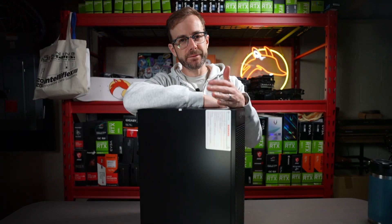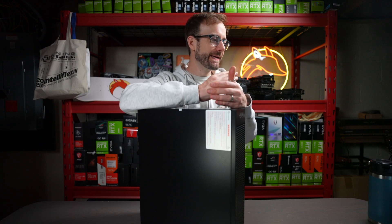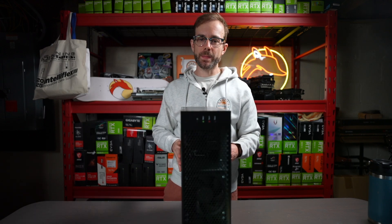Checking out the new Gold Shell EAE1M — a brand new Alio miner from them. It's the Gold Shell EAE1M, a brand new Alio miner and the next evolution of Alio mining.